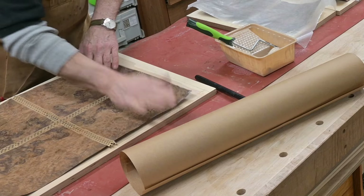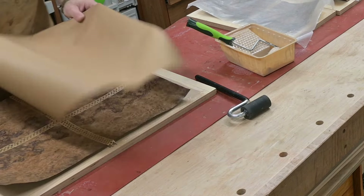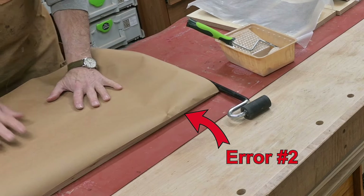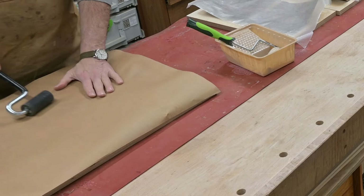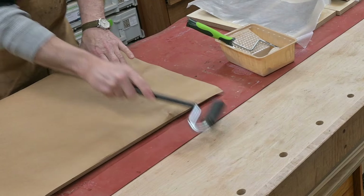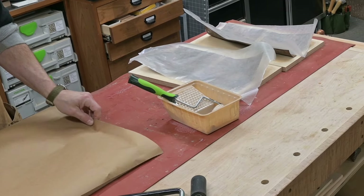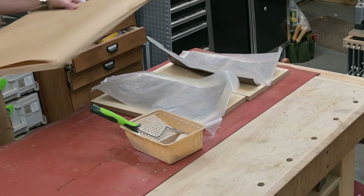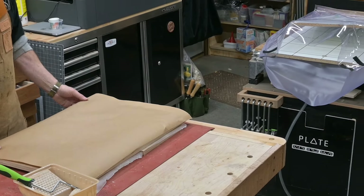I'm laying on a bigger panel so that I can cut these pieces to size when it comes time. Here's where I'm making another error — usually I use a butcher paper that has wax on the back side, like a wax paper on the back, and for some reason I didn't put that on there. I used craft paper, and you'll see in a little bit where that becomes a major problem.